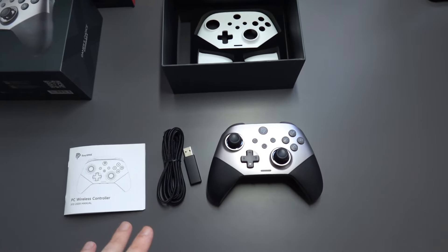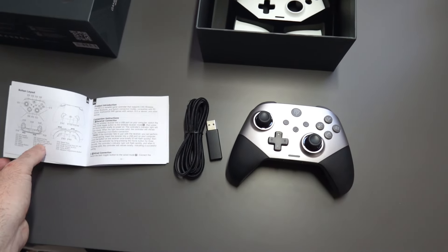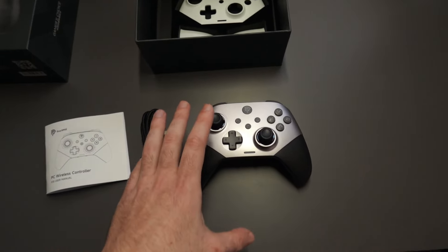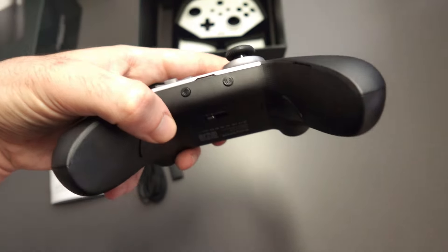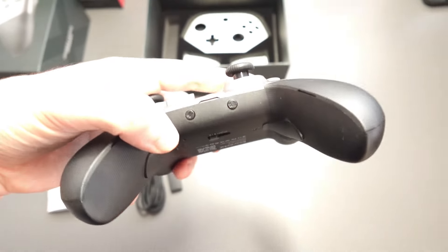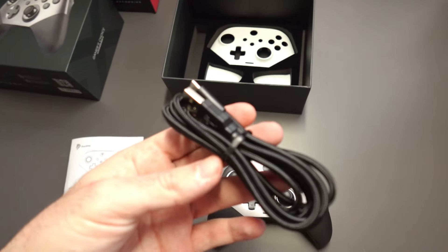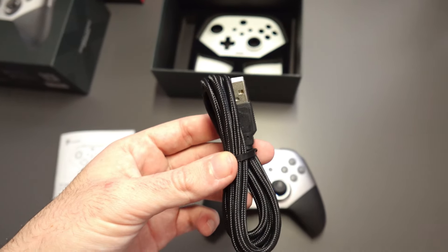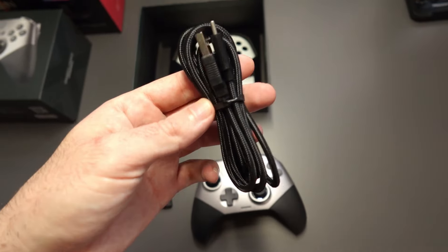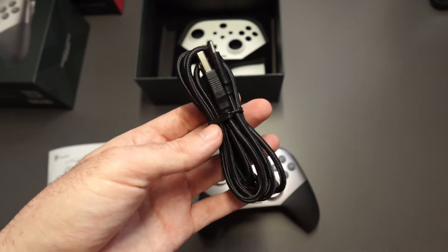After opening the box, this is what you get. You get an instruction manual with the button layout in different languages — it tells you what the buttons do because there are so many on it, and you've even got two on the side. One is to set the vibration, the other one I think is for mapping buttons. You also get a USB Type-A to USB Type-C braided cable, which you can use to charge the controller or use it in wired mode. It's quite long — about two meters.